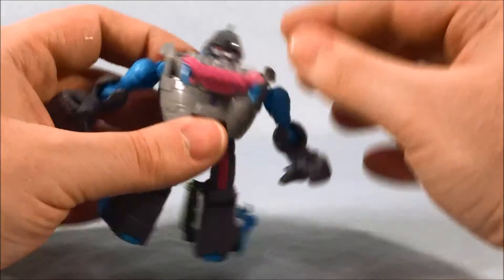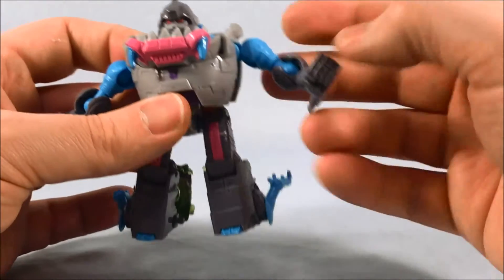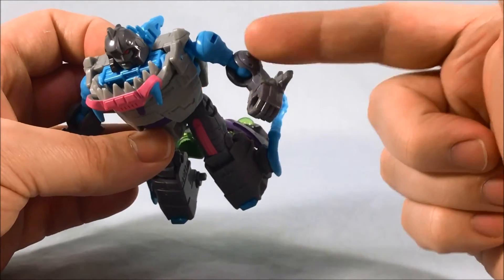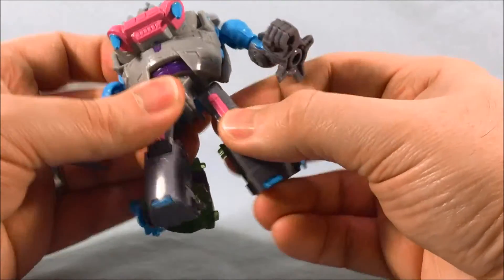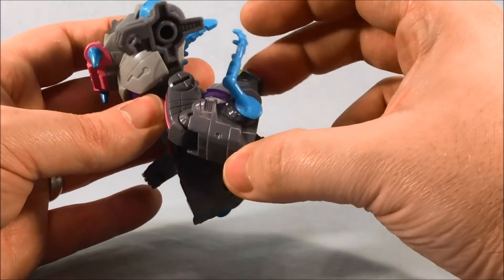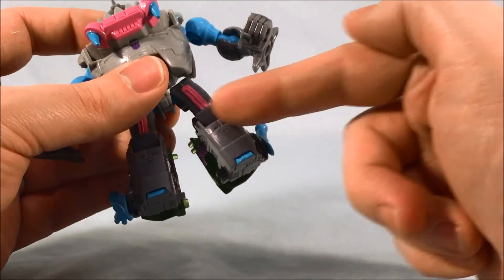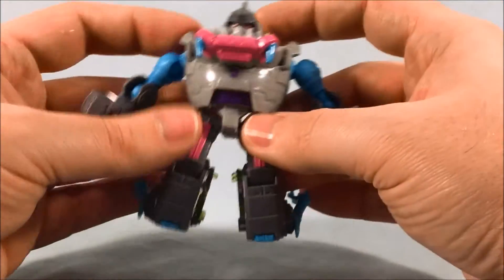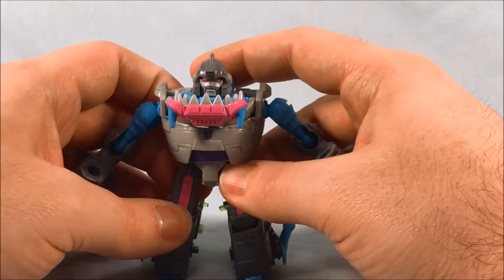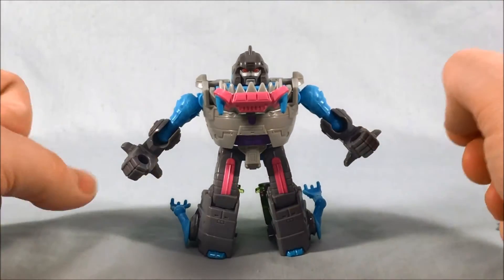Let me cover articulation. The head can move from side to side. There's a ball joint in the shoulder and a ball joint in the elbow. The hands and forearms are one solid piece. There's a ball joint in the hip, and the knee gets not quite 90 degrees — maybe 45 to 50 degrees — with the legs and toes being one piece from the knee down. It's as much articulation as you'd expect for the size class, and I feel it's definitely good for a Legends class figure.